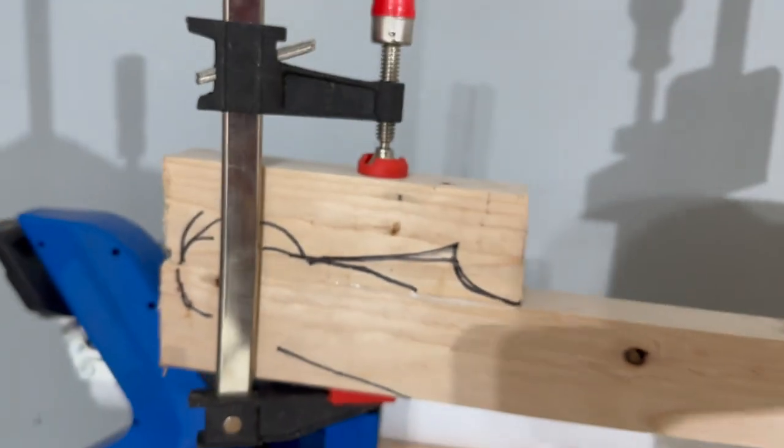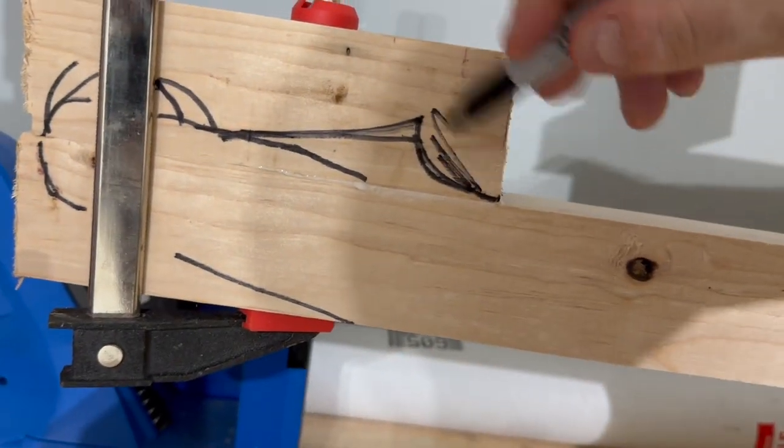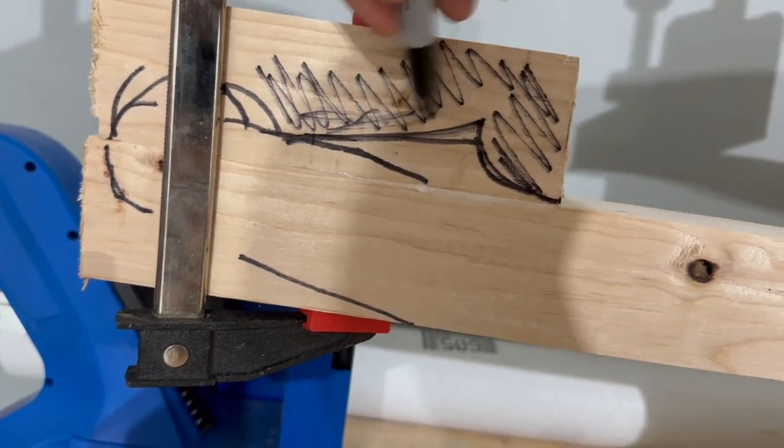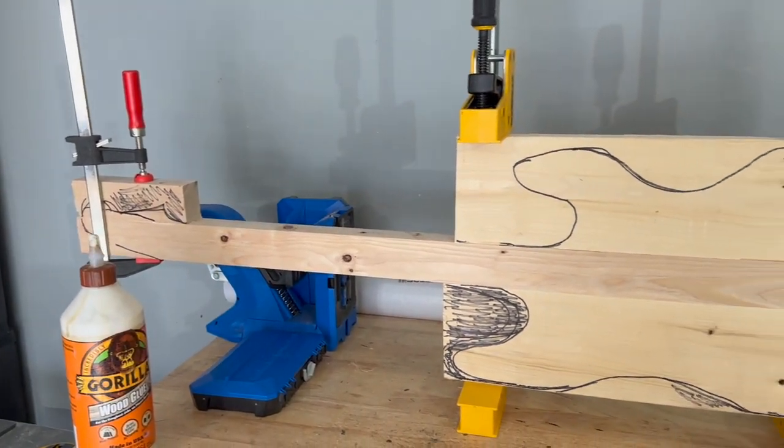Since this guitar would be in wrapping paper, I figured the shape wouldn't have to be perfect, just close enough. And honestly, it wasn't looking too bad considering that there was no template used.